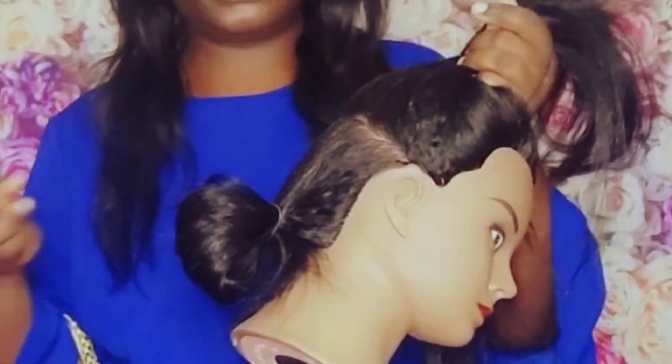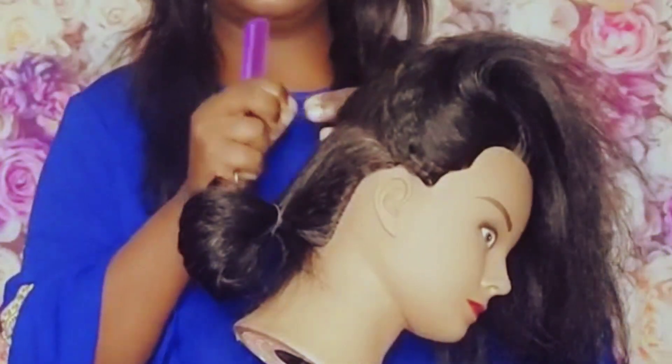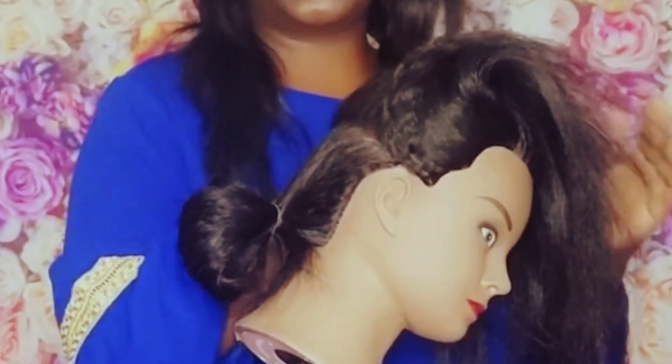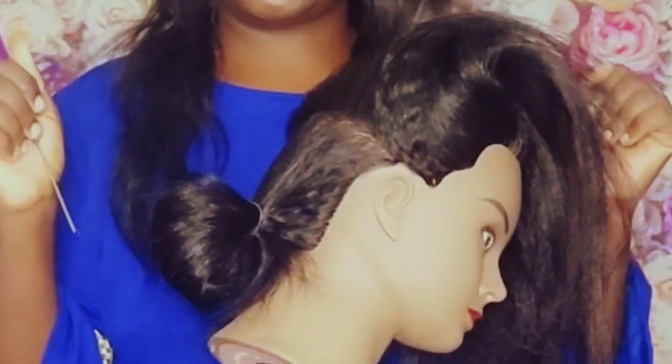I put it off camera. Here I have my rat-tail comb and here I have my rubber band to tie the section I'm not going to braid for now. So let's put a line — pay attention to how I'm going to do it.